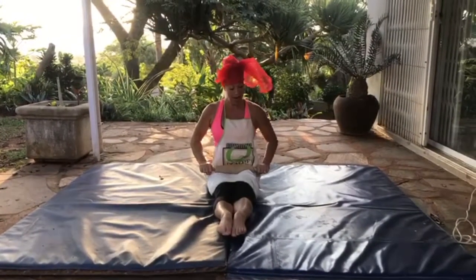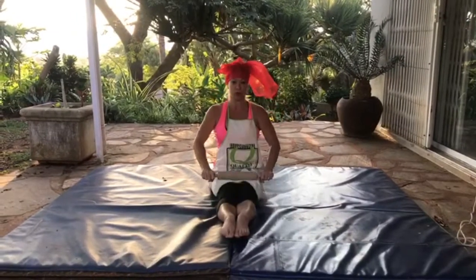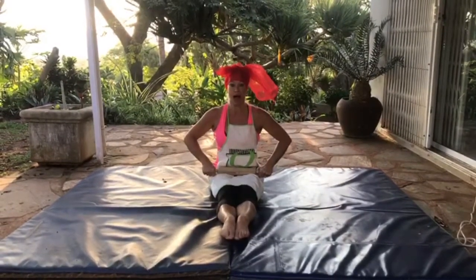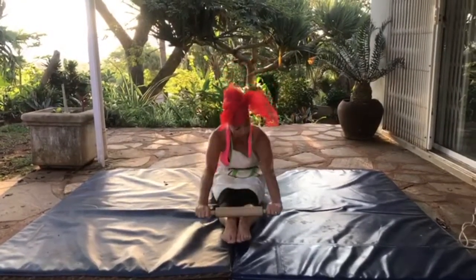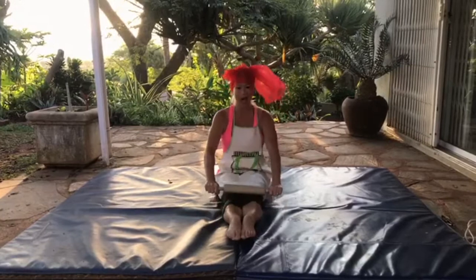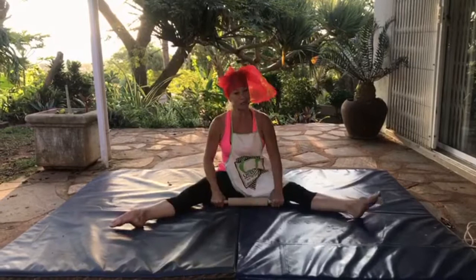Sit in a pike position — straight legs, pointy toes, sit up nice and straight like Mrs. MacDonald — and roll out the breakfast, roll it back! Did you get what I was doing? Let's do it together twice. Ready — sit up straight, big smile for Mrs. MacDonald, and roll out your breakfast, roll again, roll it out and back again! Excellent.